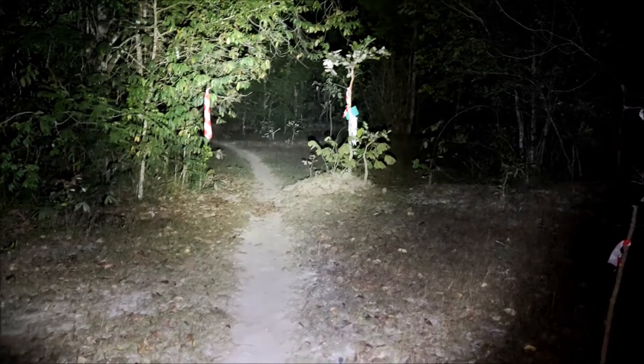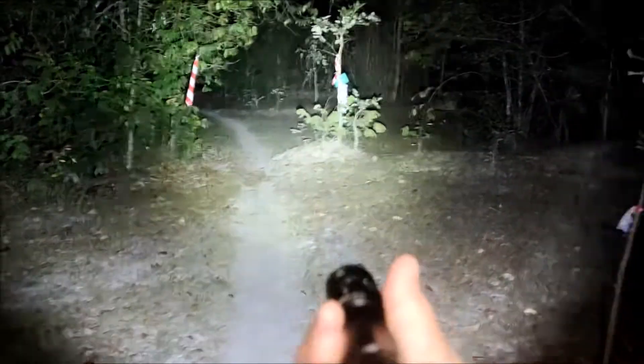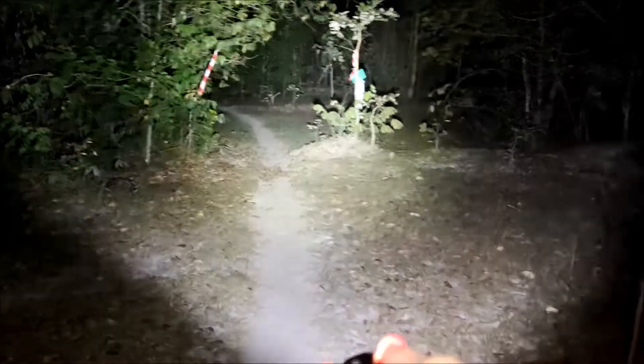Maybe next time I'll compare this with my SC31 Pro, because they use the same emitter but different size. Anyway, I like this flashlight. I also like the clip here — very good clip, two-way clip. I think it's three minutes now. Not getting too hot — the body is just warm a little bit, but the head is hot, not too hot.